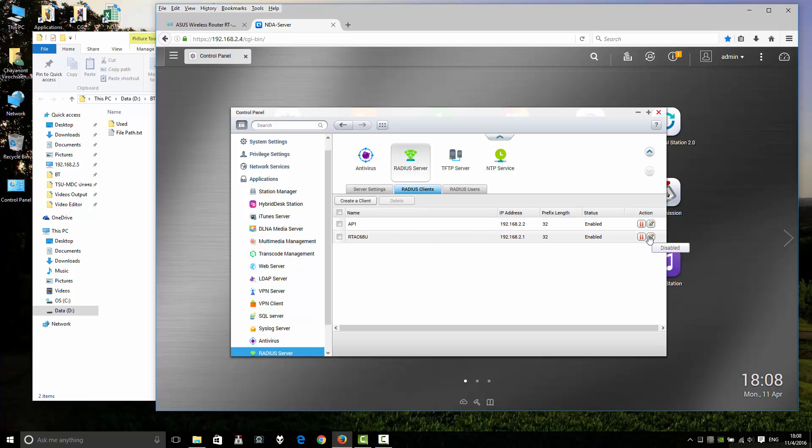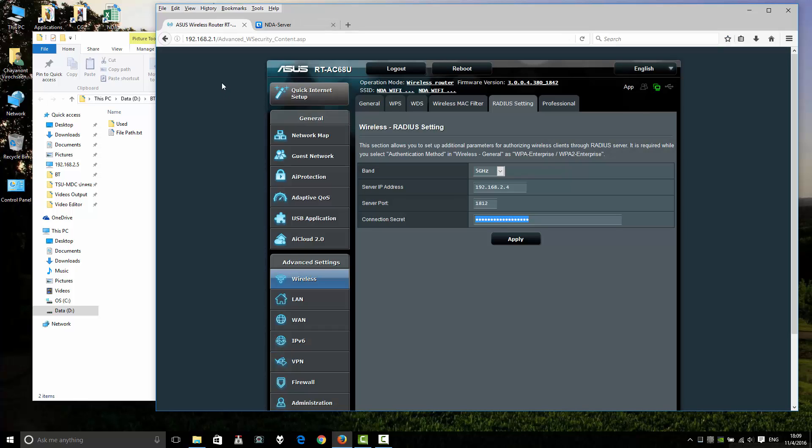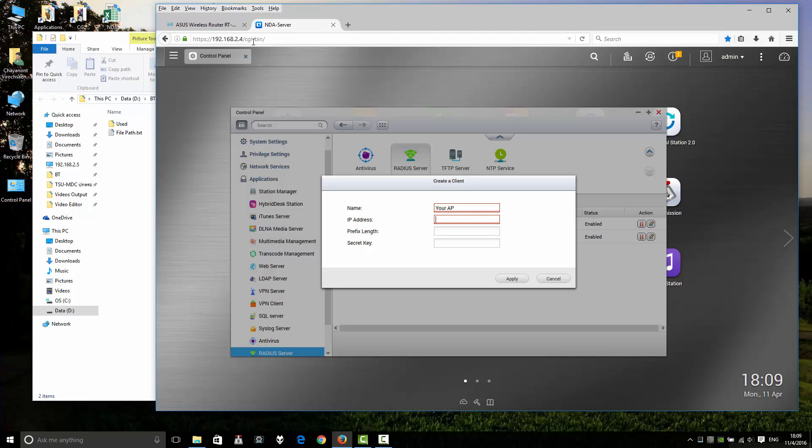Create a RADIUS client entry. Your RADIUS server, your AP — your AP IP address at the same ASUS router address. This IP is for your NAS or wireless AP.